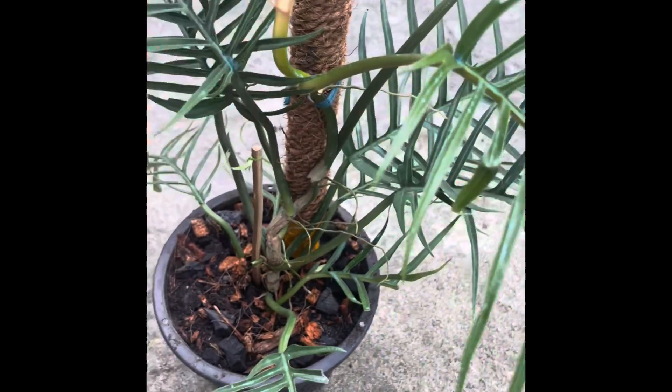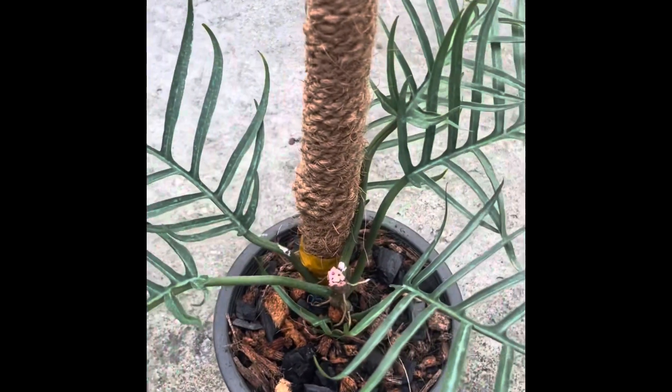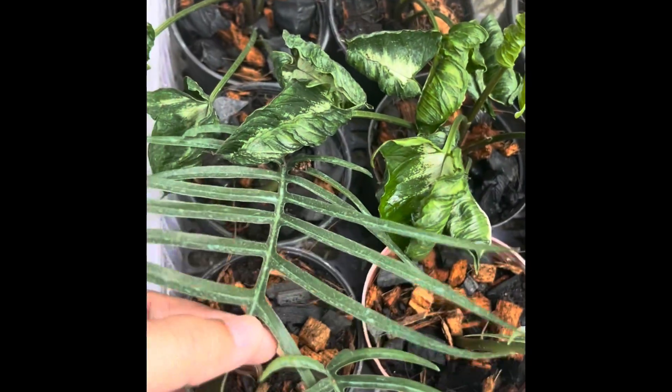This plant I will use as a mother plant, and the other one I cut to propagate. And I got one, two, three full plants.